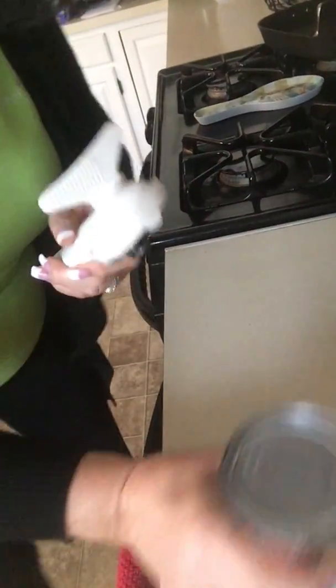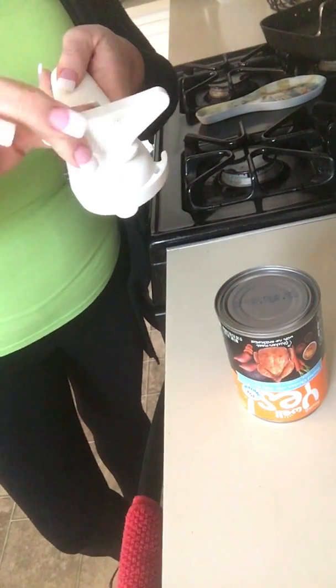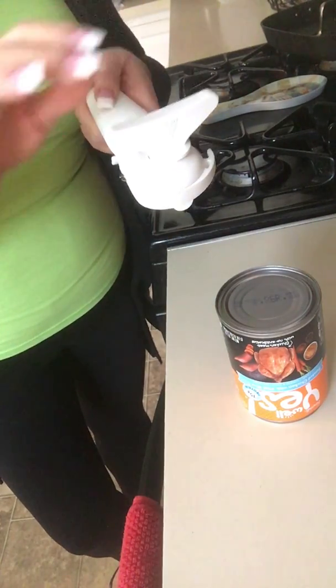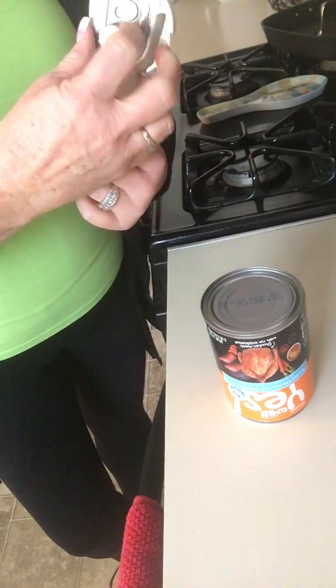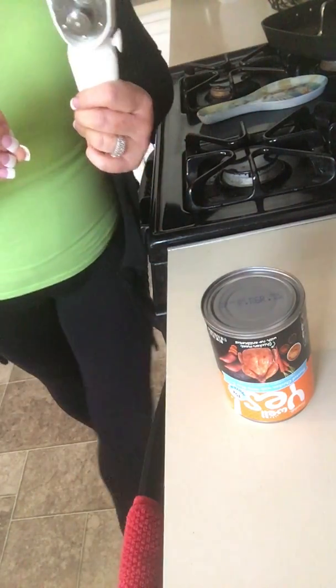I'm gonna point the camera down so you get to see what we're doing. So this is what you need to know: this is like a top hat or a chef's hat — that's how I like to remember it. You're gonna go straight at the can and turn it until it kind of clicks. Down here is magnetic, so it's not gonna get all that gunk that you get on those other can openers on the market.